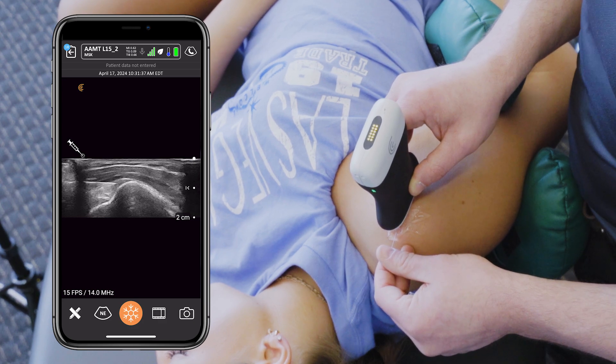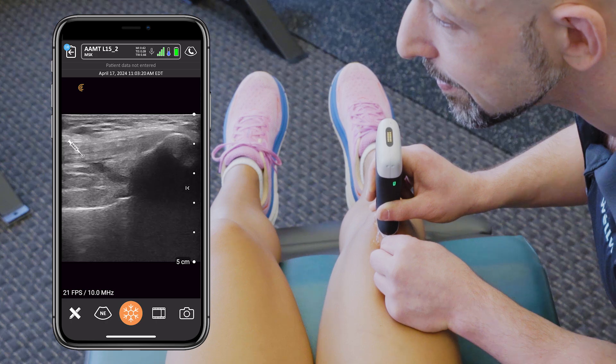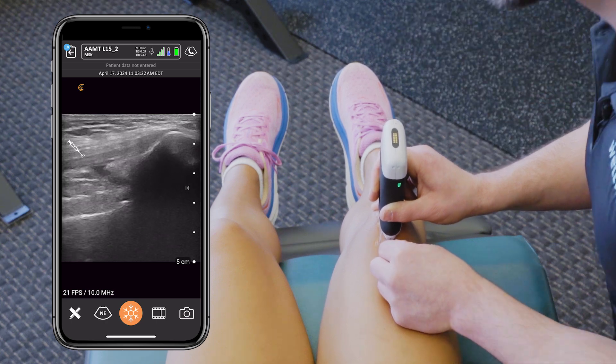I thought I knew anatomy, but it wasn't until I started to incorporate sonography into my regular practice that I realized I didn't know what I didn't know. And now I can see in the moment the depth of the anatomy that I was missing.